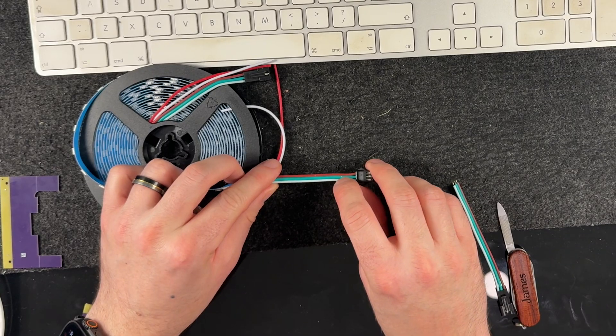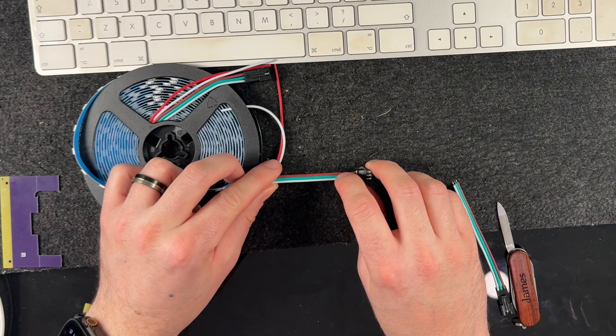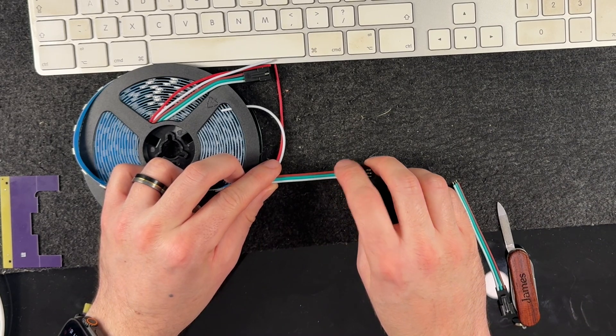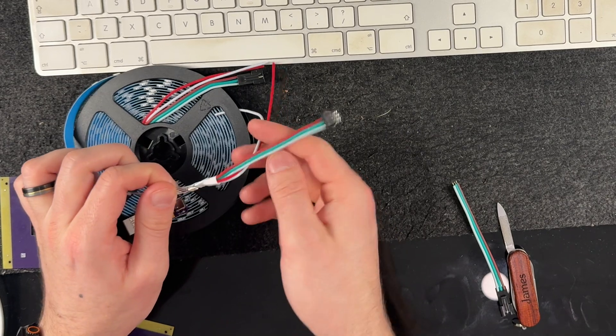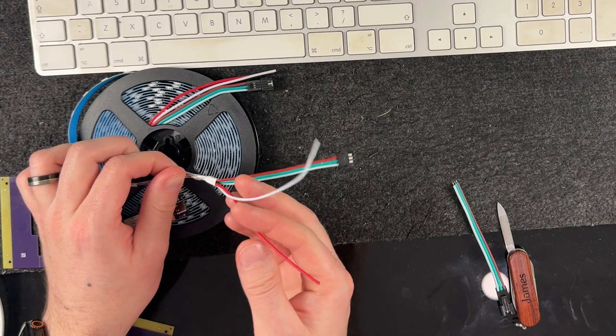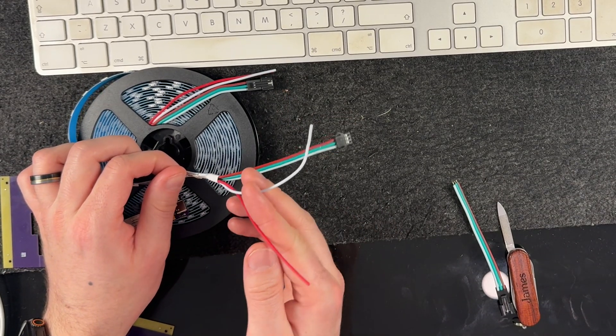We'll start by covering how you wire it up to the actual LEDs. In most situations you're simply going to wire all three of the wires from the strip into the WAGO terminals in the correct order, which you can check on the back of the board right behind the WAGO. Most strips come with a white ground, a green data, and red power wires connected to the beginning of the strip.